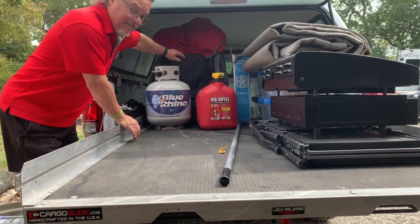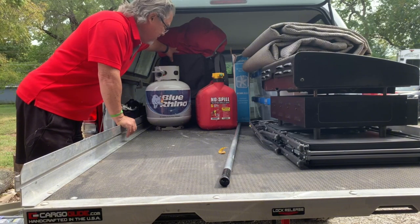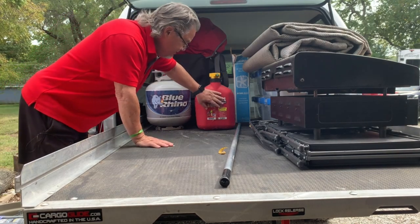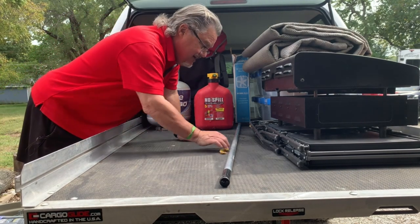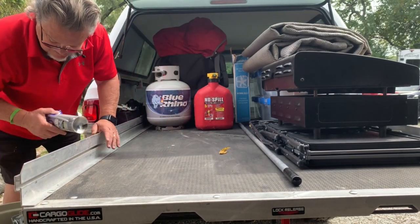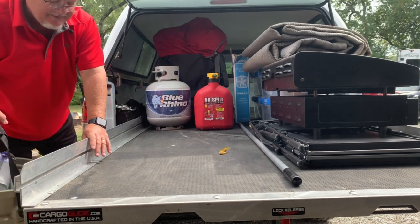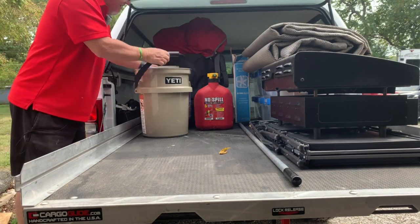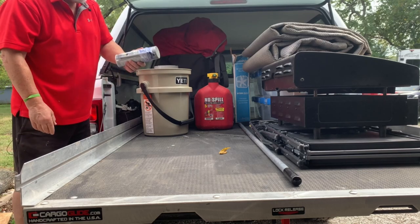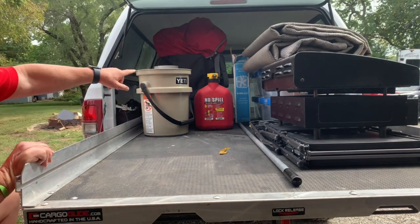I've got the Solo Stove back here, a cold leather beer holder, an extra propane tank because it's winter time, and extra fuel just in case. This here is a five-gallon bucket I carry with some miscellaneous things in it. I've also got some black foam for a couple of spots that need fitting — I'm going to work on that next time I go out. And I've got the box fan back there.